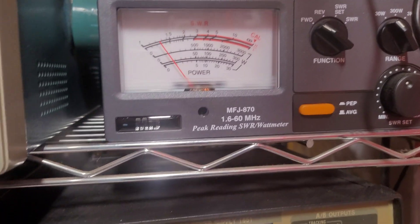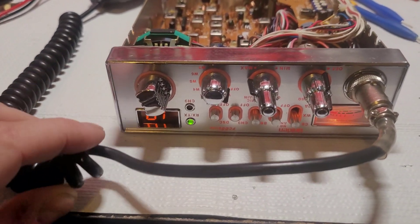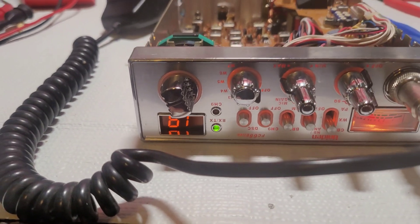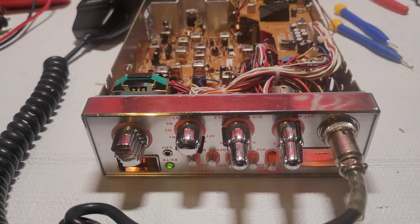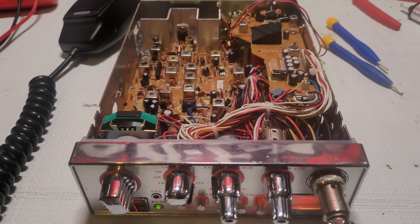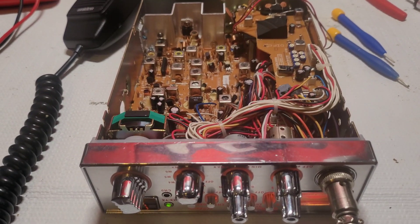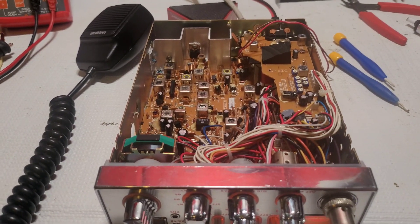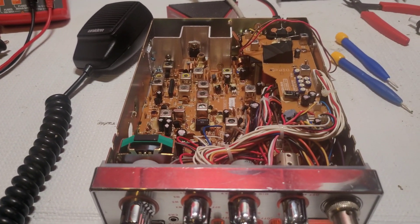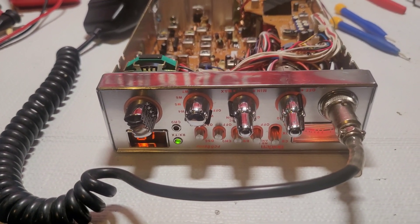That's it for this radio, guys. Hopefully you enjoyed it. That's the only way to get these things on frequency for Uniden — not having an adjustment wasn't good enough for us, so we got this thing dead on frequency. It's aligned, voltages are set up properly, and she's got the right amount of output. This thing's good to go. Thanks for watching!